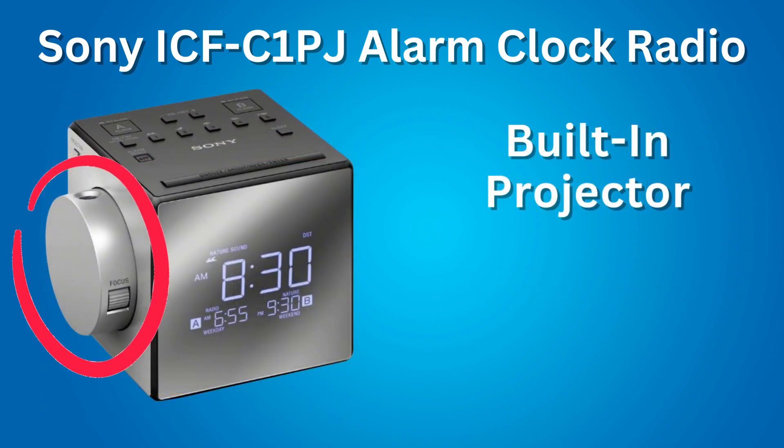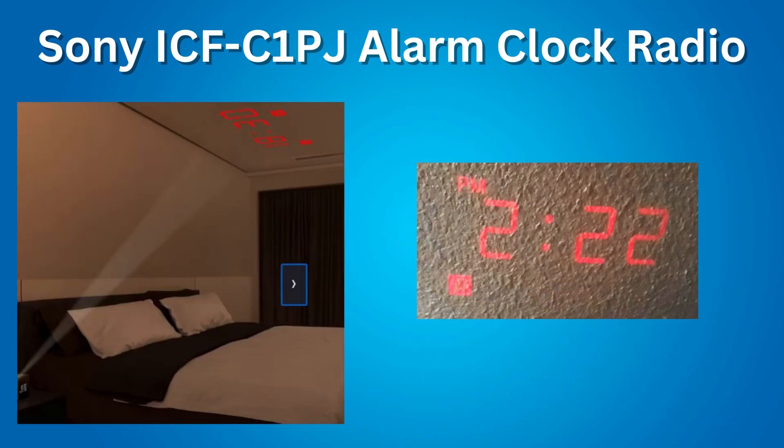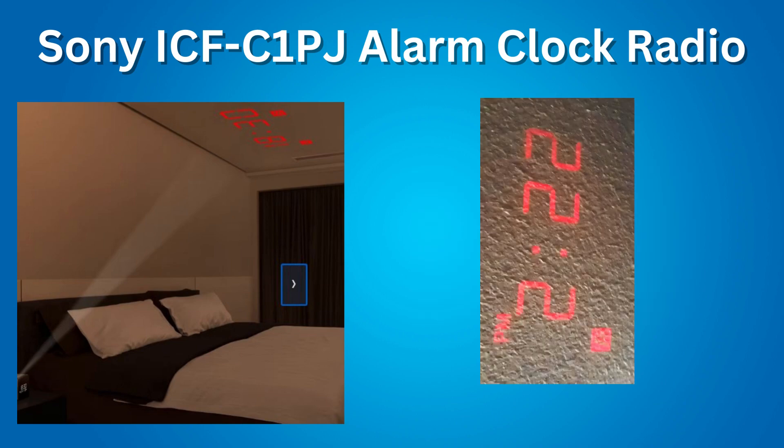Next feature: a built-in projector. The projector can display the time on a wall or ceiling. The projector can be rotated 90 degrees forward or backward from the upward position, giving you 180 degrees of rotation. However, certain walls and ceilings may not display the projection properly. You can rotate the projection view that displays on the wall 90 degrees, 180 degrees, or 270 degrees.